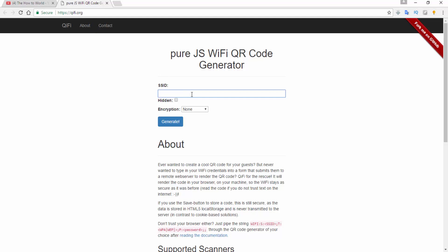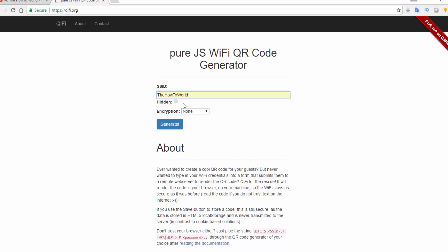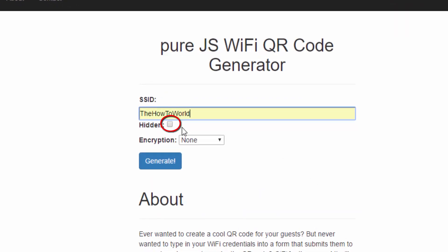Now you have to enter your SSID here. SSID is your Wi-Fi network's name. After entering your SSID, check this box if you have a hidden SSID; if not, leave it as it is. Then select your network encryption type.